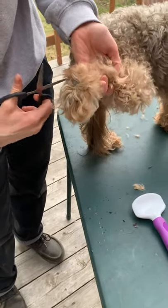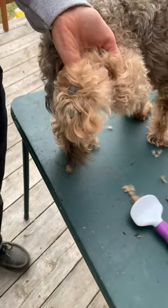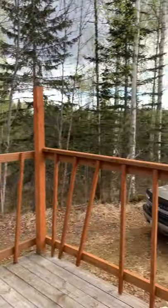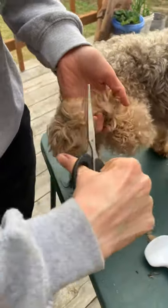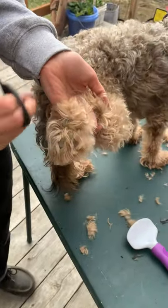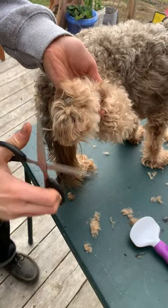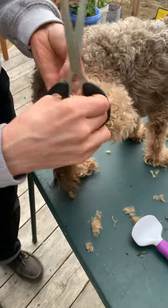I do actually leave a lot of the toe hair because my dog is running around in a backyard with woods, sticks, and shrubs. I think it's just better for him to have a little bit of hair down there — correct me if I'm wrong in the comments. You have to make sure that you don't get dreads because that can really hurt your dog.